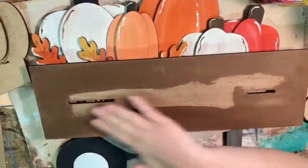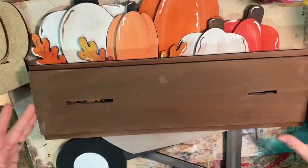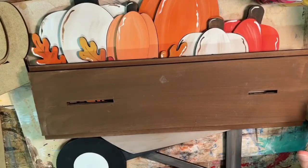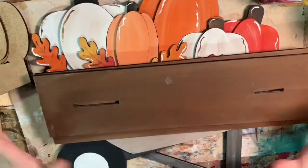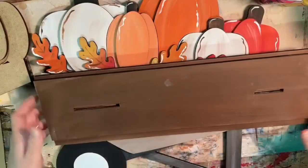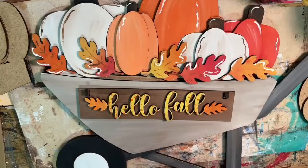You can just paint these two pieces whatever you want. I didn't even worry about this middle piece because it's going to be covered anyway — we're going to line this up and glue it. You could do it in black, brown, white, or whatever you want. I'm just going to get it out of my way.